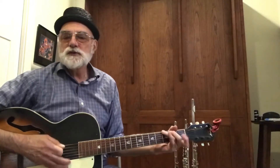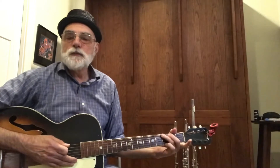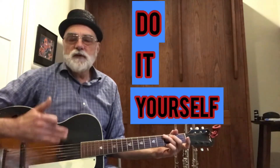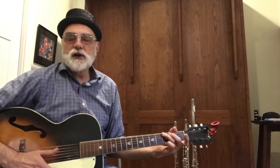Hi friends, Maestro Giorgio here. Today I want to sing Twinkle Twinkle and I want to do four do-it-yourself variations — that's what DIY is for — of this song.